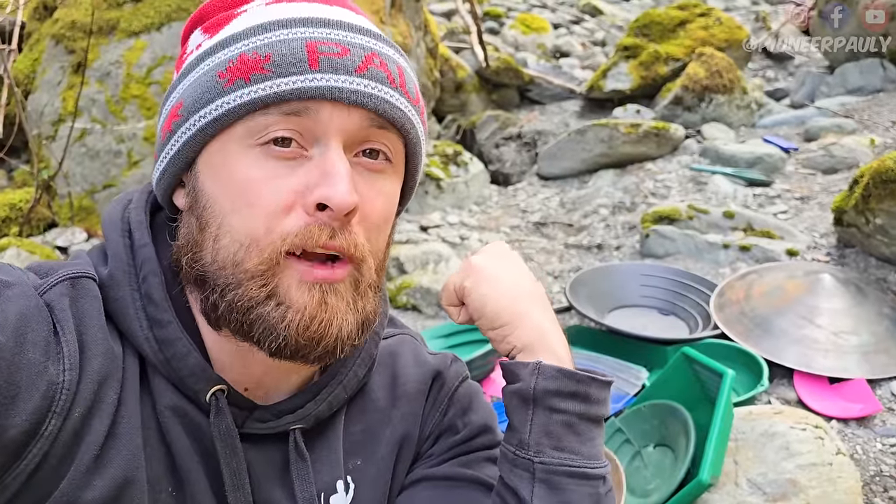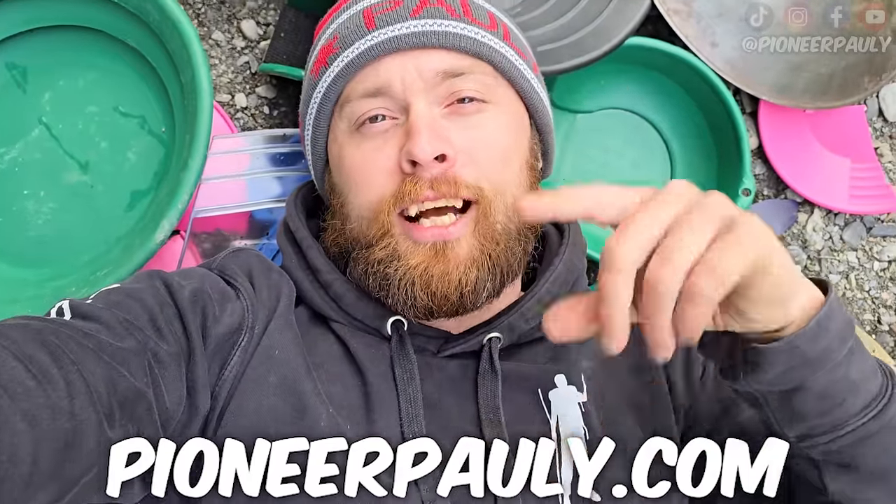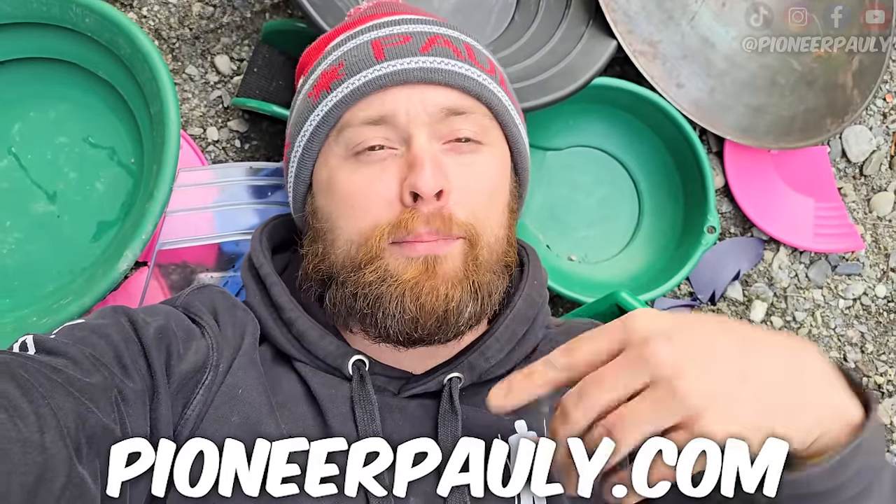Which one of these pans was your favorite? Which gold pan didn't you see in this video? Should I do more of these durability tests in the future? If you saw a gold pan in this video that you liked, in the description below I have Amazon affiliate links where you can get one of these gold pans, and all proceeds go towards making more videos for you to enjoy. Check out PioneerPolly.com to get yourself some merchandise, check out Patreon, become a supporter. I'm tired. I'm going to go home. Goodbye.